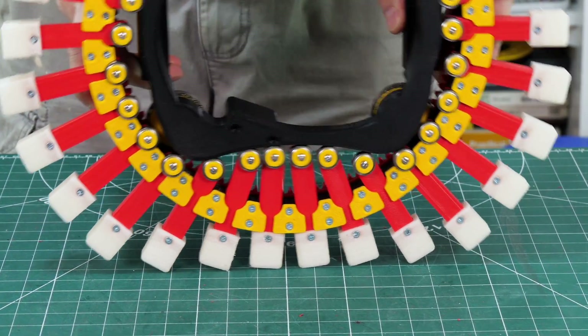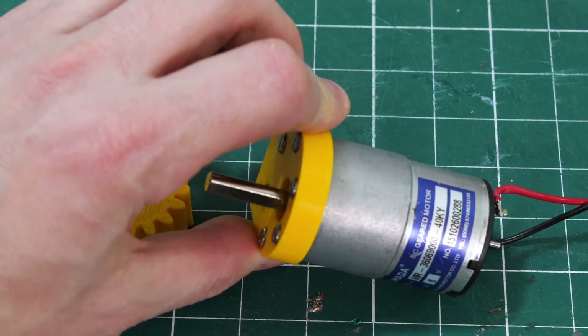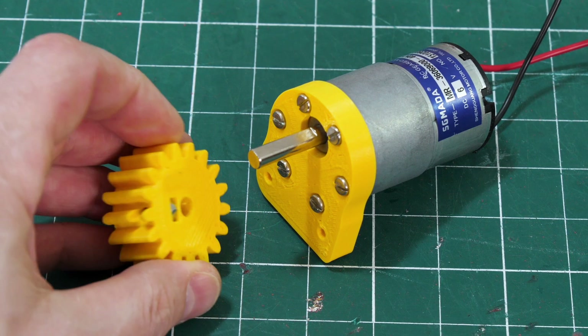If we lock the inside in place it looks like it's going to be pretty stable. We need a motor to drive it, so I've got this 6-volt gear head motor with a plate attached to it, and I've also got a spur gear with a captive nut and a grub screw so I can attach it to the shaft.